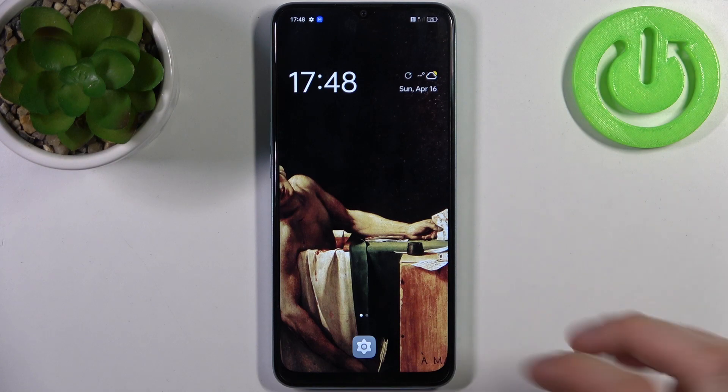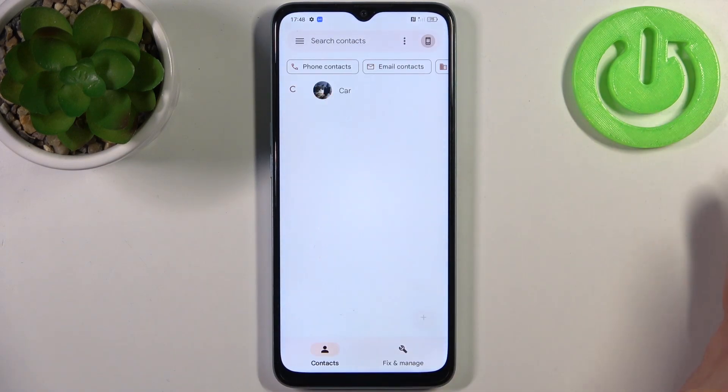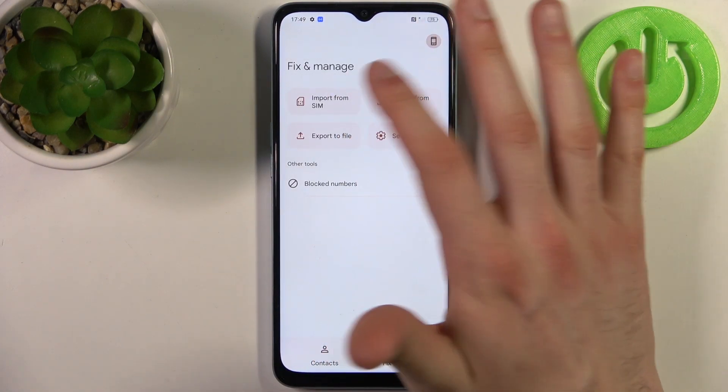To do this, you have to first open the contacts application which you have pre-installed on your device, then switch to the 'Fix and Manage' section and select 'Import from SIM'.